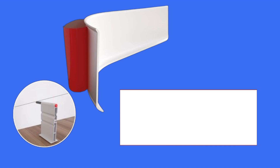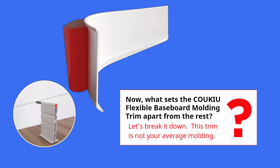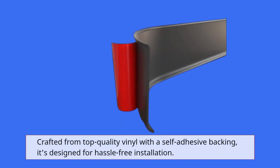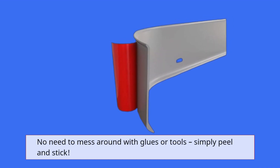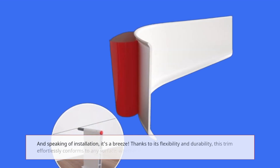Now, what sets the COUKIU Flexible Baseboard Moulding Trim apart from the rest? Let's break it down. This trim is not your average molding. Crafted from top-quality vinyl with a self-adhesive backing, it's designed for hassle-free installation. No need to mess around with glues or tools — simply peel and stick. And speaking of installation, it's a breeze.